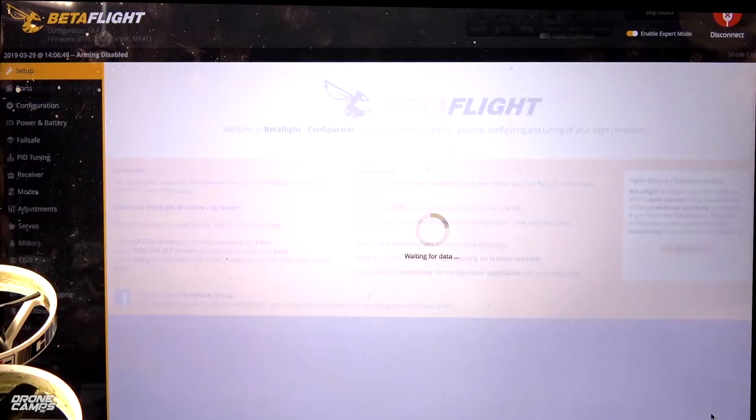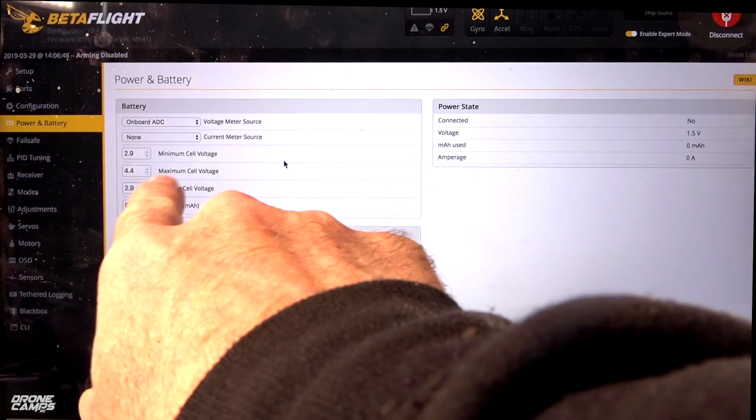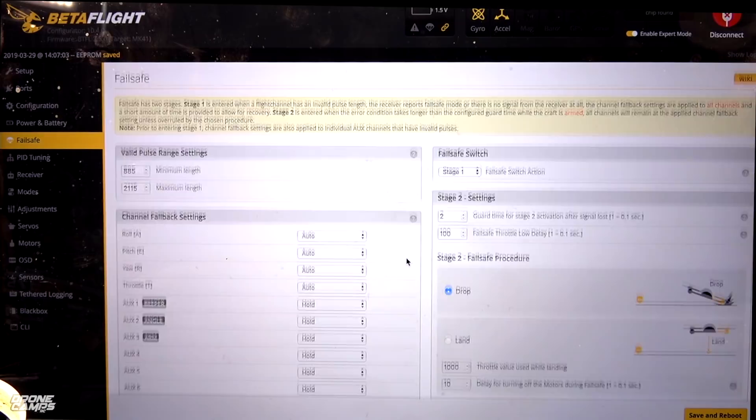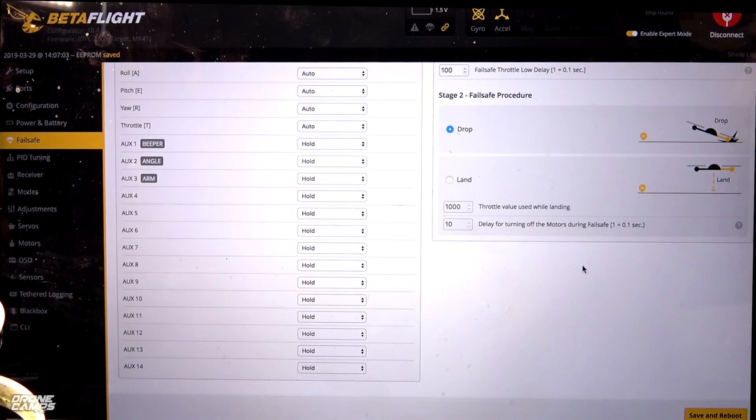There is no beeper on this quad, by the way. For power and battery, I back the minimum cell voltage down to 2.9, max to 4.4, and warning cell voltage to 2.9. If it's set around 3.5 it'll warn you every time you do a throttle bump. On your fail-safe page, set guard time to 2 and always set to drop — if you lose signal you want it to drop to the ground, not fly away. Land can sometimes be an issue, so don't select that. Save and reboot.